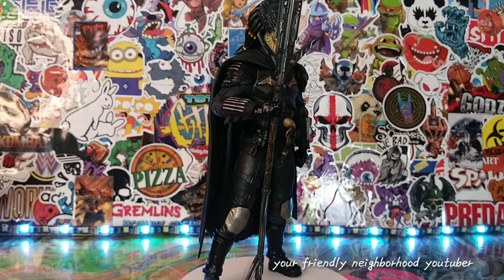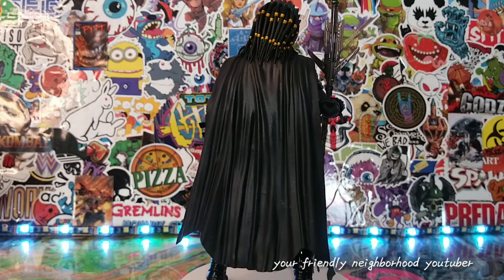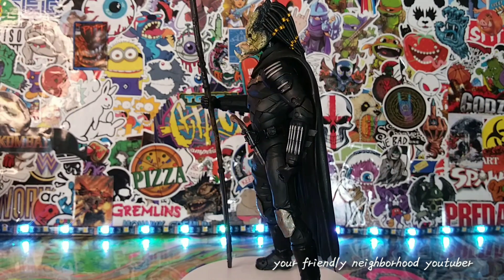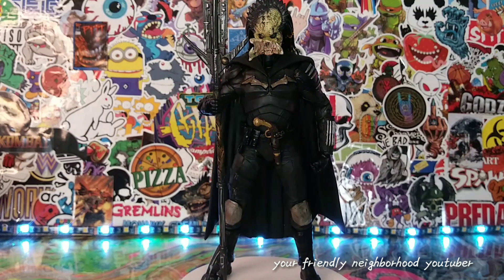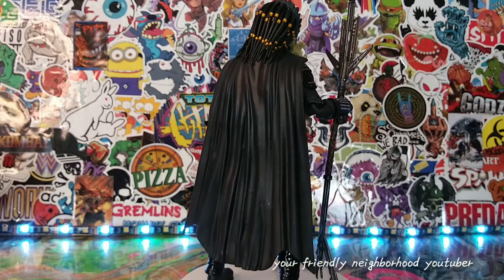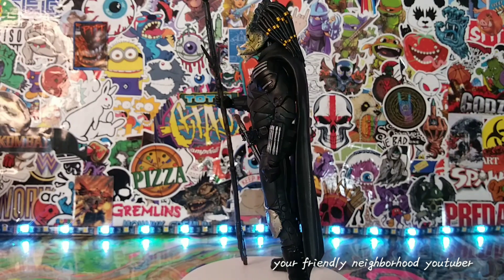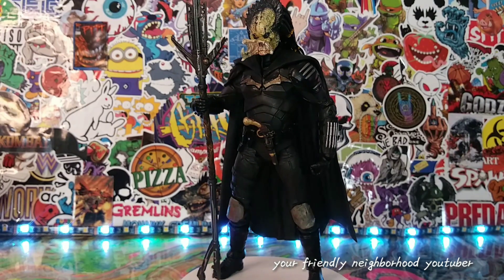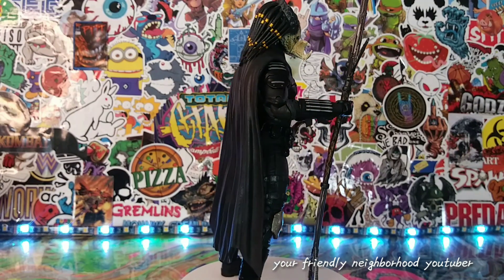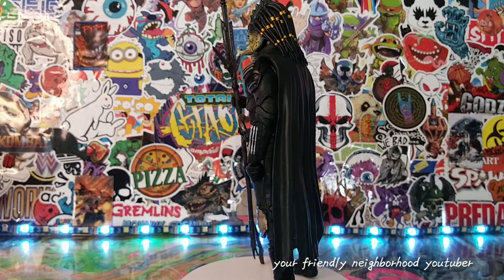Hey, what's up everyone, it's your friendly neighborhood YouTuber. Today we're gonna be taking a look at my newest custom figure. I'm calling this guy the Batman Predator, or the Predator Batman — it's really up to you, either way works. I'm gonna show you guys what I did, how I did it, and this was actually created by mistake.